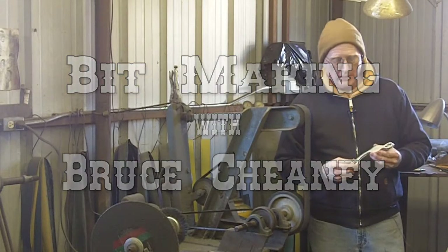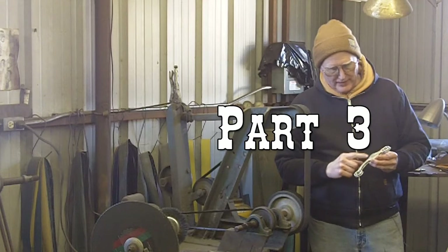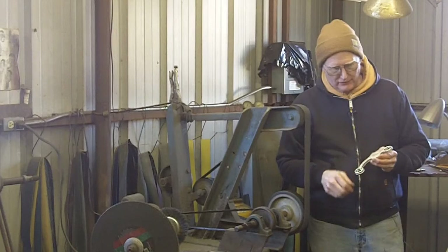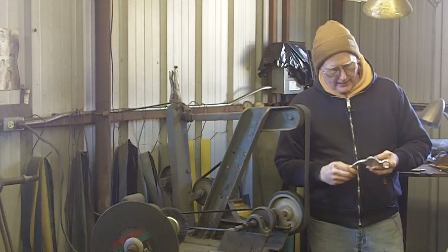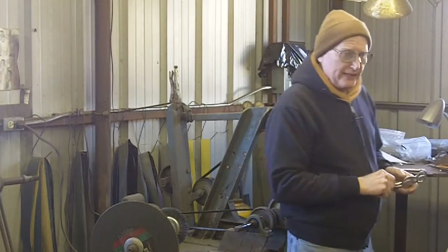I spent the better part of yesterday — well, late last night I finished the shanks, smoothed them up after I hammered the weld and all that. And this morning I've prepared part of the mouthpiece.